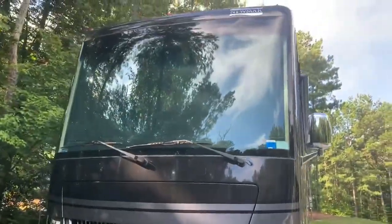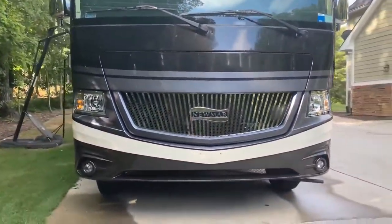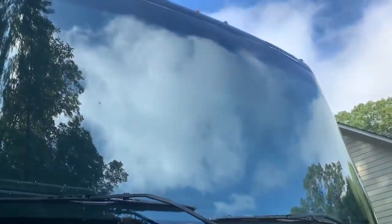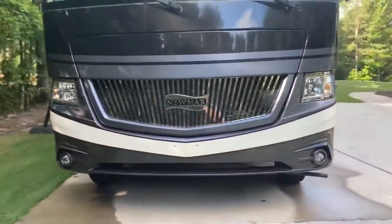I'm going to do the rest of the coach. This is the before view — you can see we don't have a whole lot of bugs on here, but just enough to bother you a little bit. There are a few you can see scattered around.